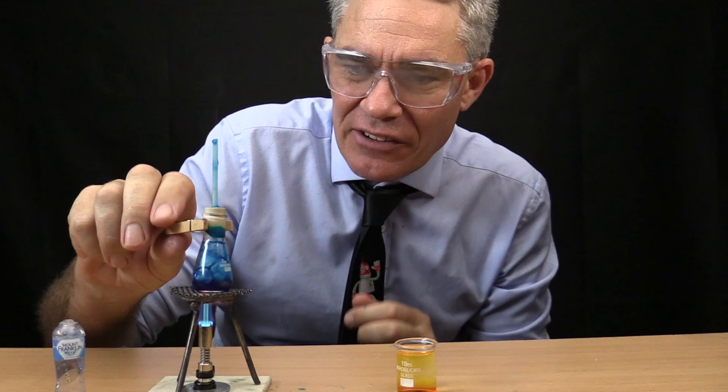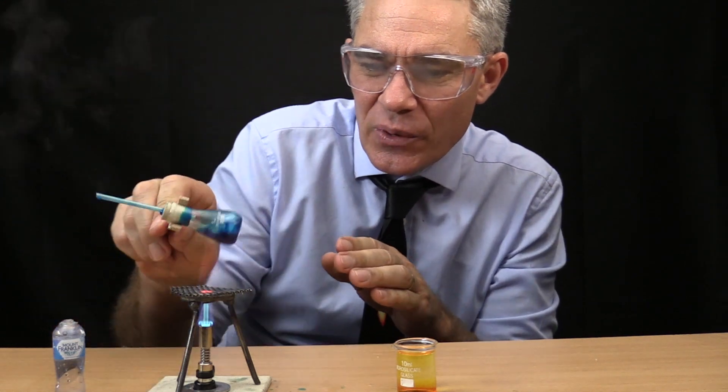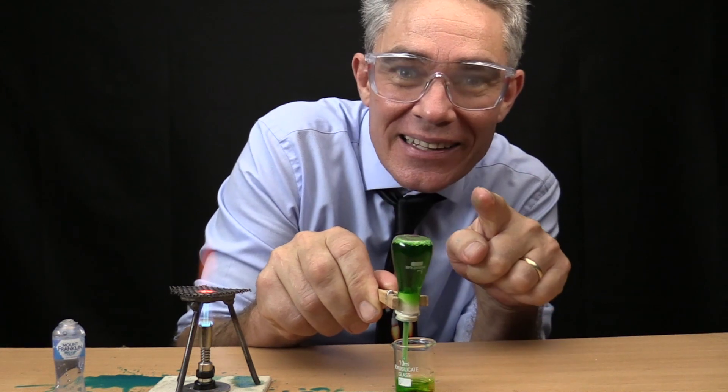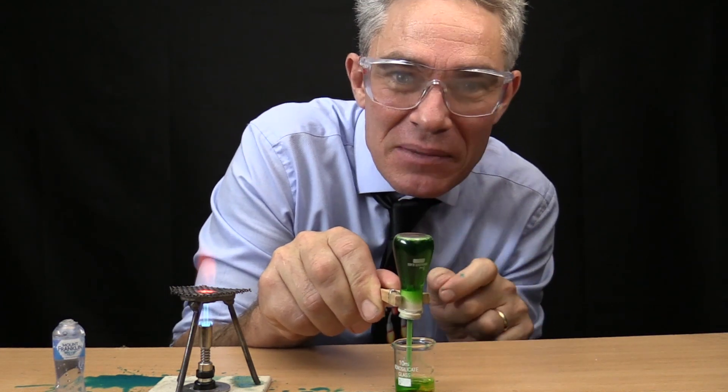So now I'm going to quickly invert it into this flask. Whoa! Did you see that? If you blinked, you missed it.